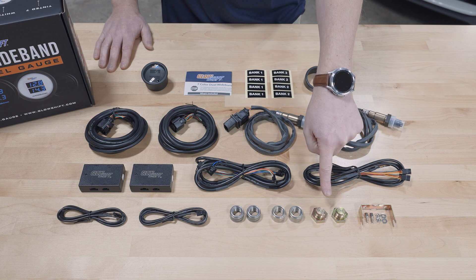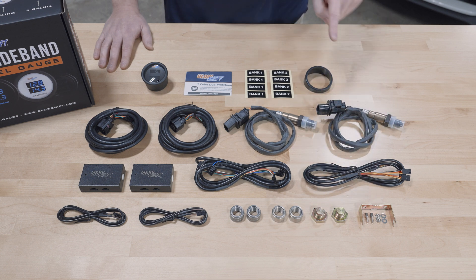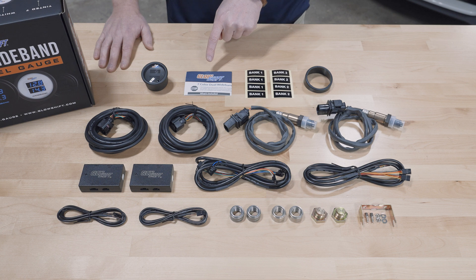Also included are two bung plugs, a mounting bracket and hardware, a gauge visor for sun glare, sensor labels, and full color installation instructions.